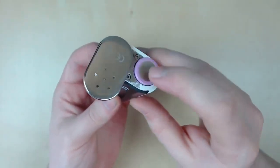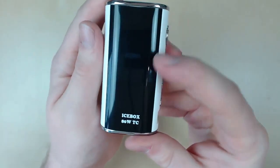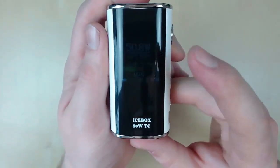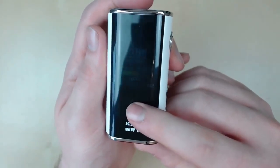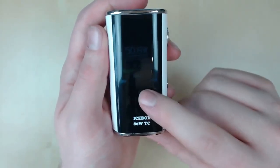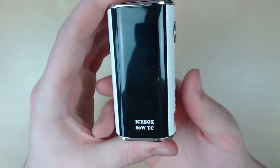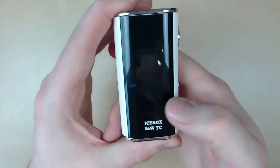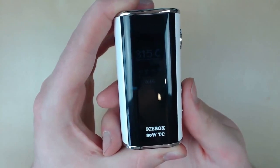We whack our battery in, push it down because it is a springy connection, close the door, and you'll be greeted with Icebox coming on the screen. The screen is not the brightest — I would like to see that brighter. Hopefully that is fixed in version 2, as mine is quite hard to see on camera. To switch to temperature-controlled mode from wattage, you hold the up and down button at the same time. And there we go — we're in stainless steel mode, it's red, and it indicates it there.